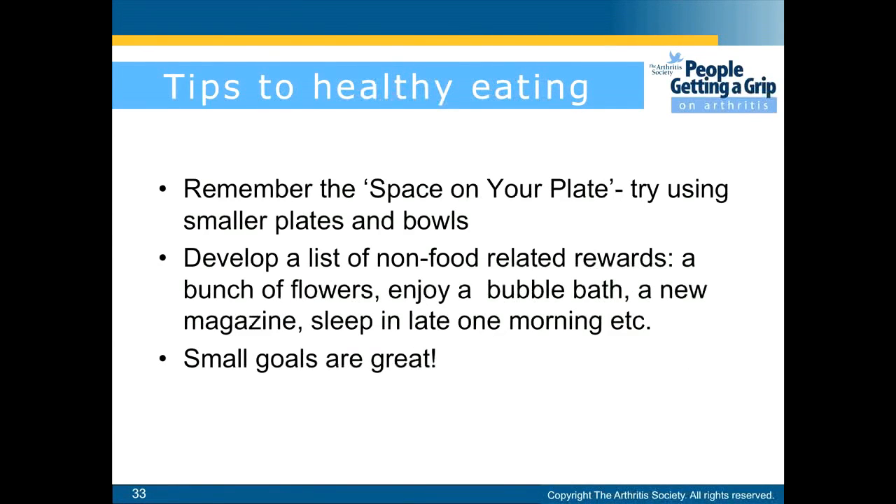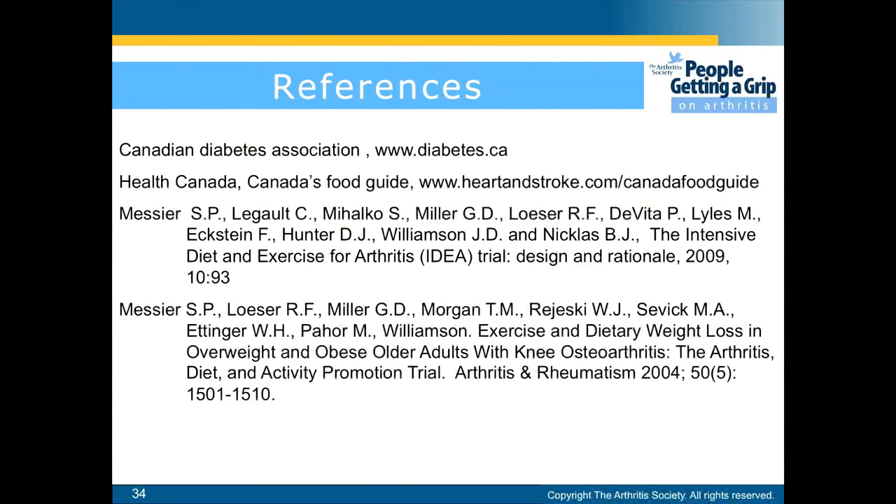Develop a list of non-food-related rewards — a bunch of flowers, a bubble bath, a new magazine, or sleeping in late one morning. Small goals are great. Good luck, you can do it.